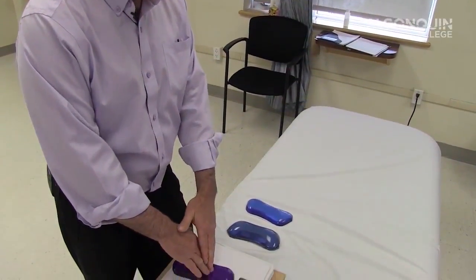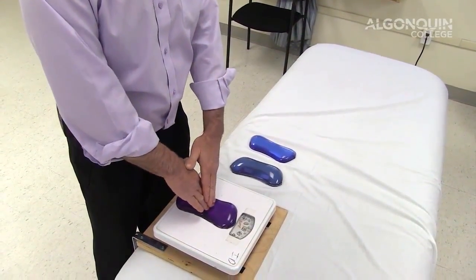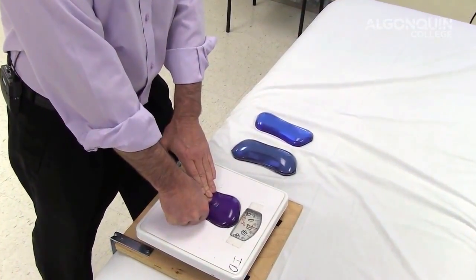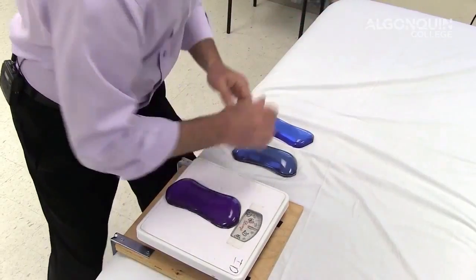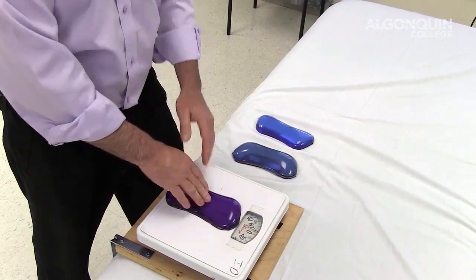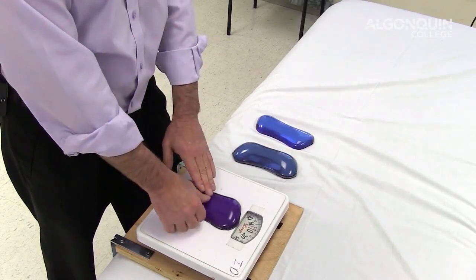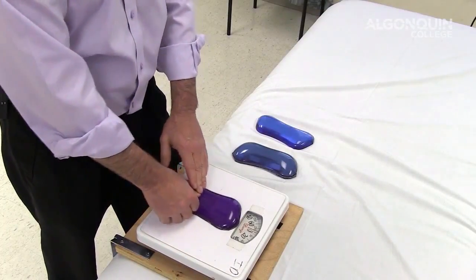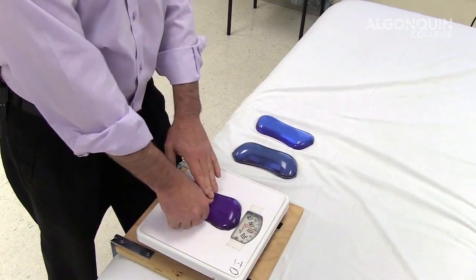One of the things I notice with students when they first start using palpation forces and learning how to gauge how much pressure they're applying is that they often just use their hands — they don't use their bodies to apply the pressure. The tools I get them to use are primarily the thumbs and fingers, and elbows, because thumbs and fingers are far more specific. I train the student to look at the scale, go to 0 to 5 pounds of pressure and feel that, then 5 to 10, then 10 to 15, 15 to 20, and then 20 to 25.